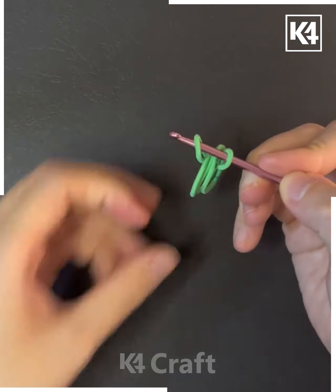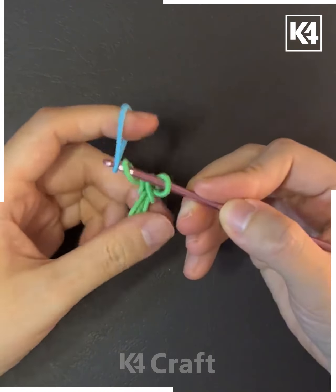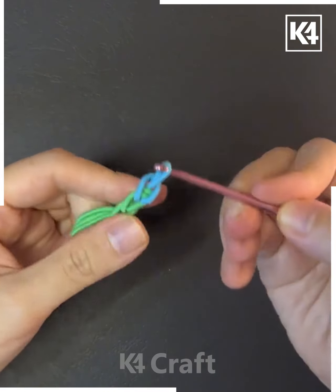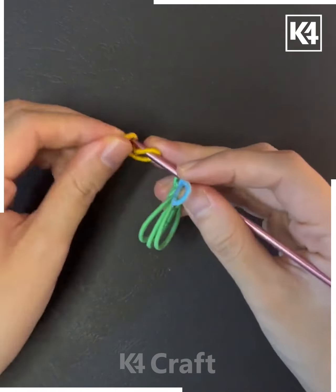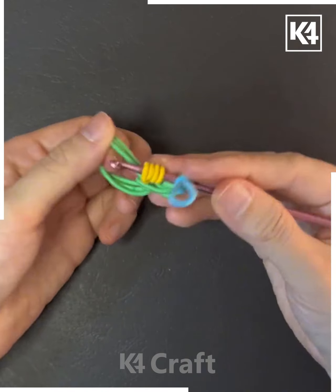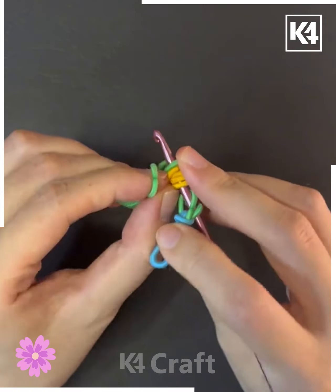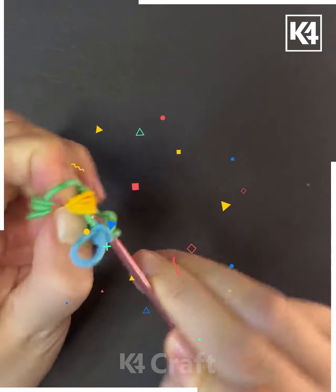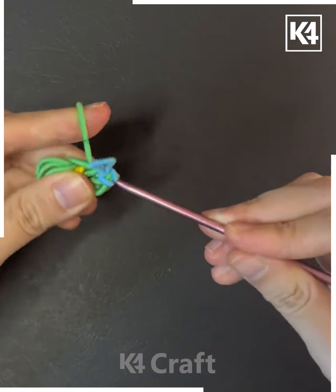In this video we are going to make a very fun craft using rubber bands and a crochet needle. Take the needle and tie a knot with colorful rubber bands. We are taking green, blue, and yellow color threads — you can add more colors. We are making a beautiful keychain using the crochet technique.